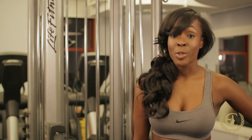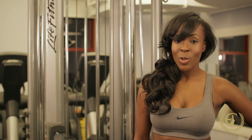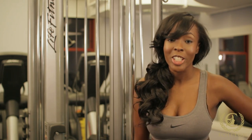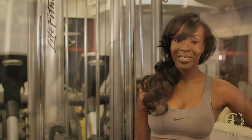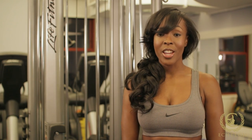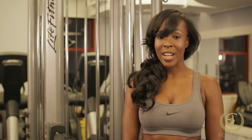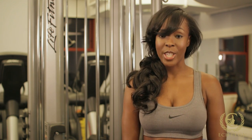Ladies, my fitness tip to you: don't be scared to work out just because you don't want to get your hair messed up. Just go out there and purchase good hair, and you won't have that problem. This is Tanika Renee, and for all your hair and fitness tips, you can find me at TanikaRenee.com and Tanika Renee on Twitter and Facebook.